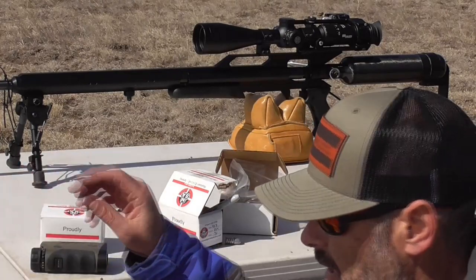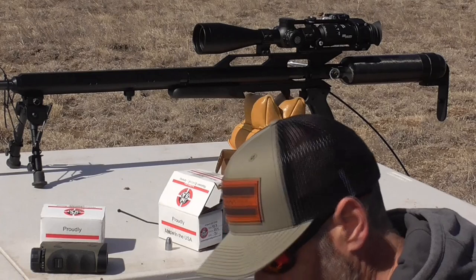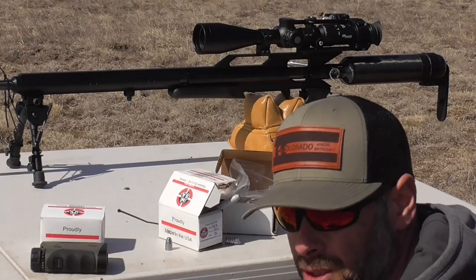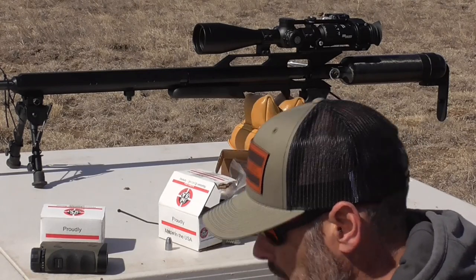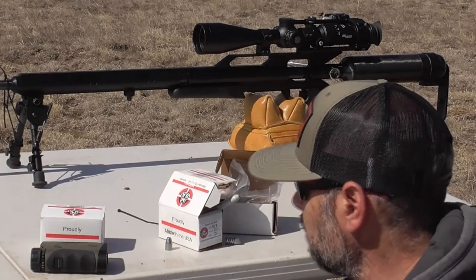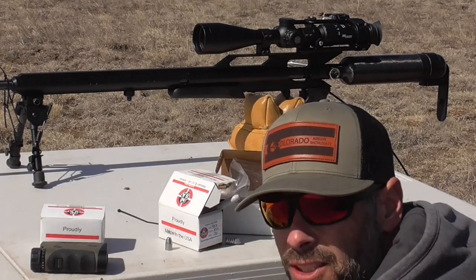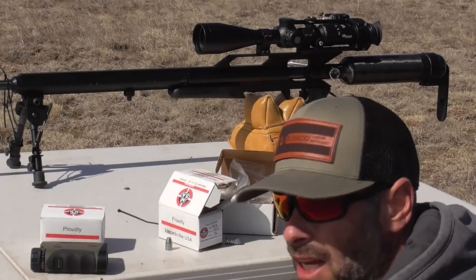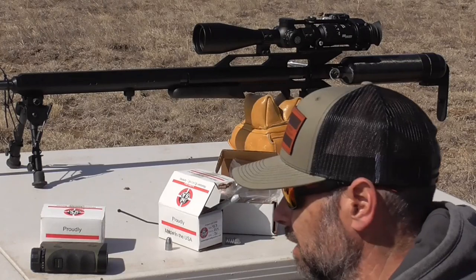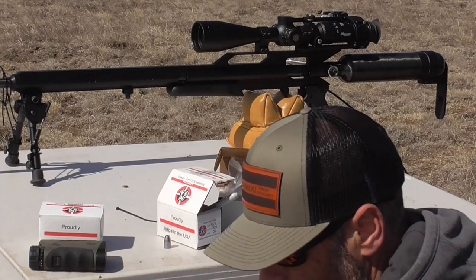The group didn't look that good, and that's one thing I've found with this gun — the lighter stuff tends to spray and not be as consistent. The heavier stuff really settles down in there. So we'll move up in weight and go with the 290.